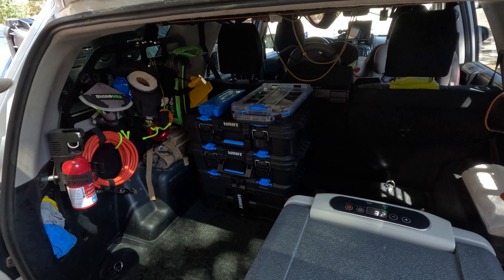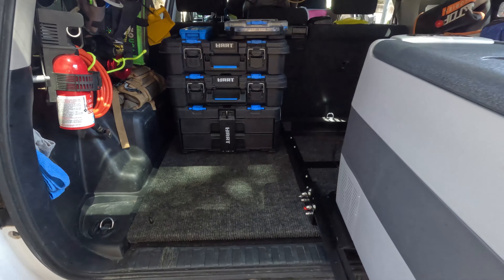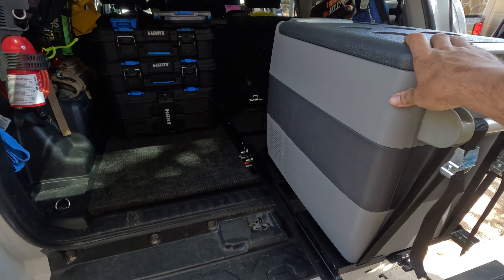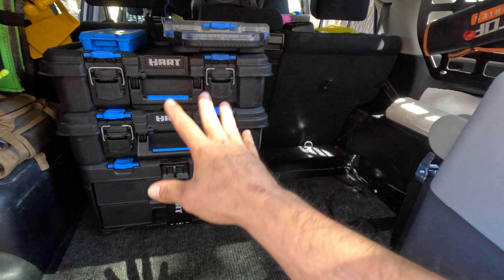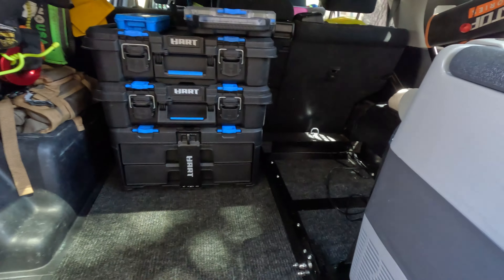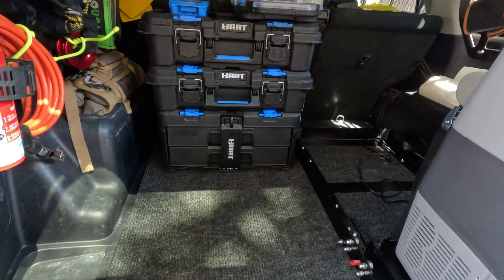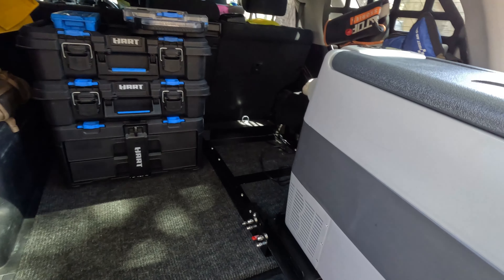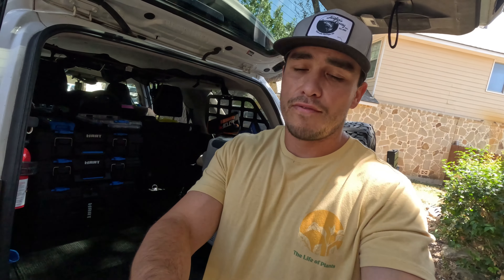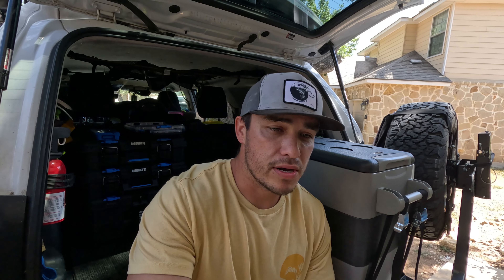What I like most about it is it doesn't take up your whole cargo area like a drawer system did for me. I have a 53-quart fridge right here, which is a big fridge, and all my stuff in these boxes — and it's mobile, I can just take it out at camp. Then I have all this area to store stuff on a trip: stuff for the kids, tables, chairs, whatever. So if you're getting tired of your bulky drawer system or don't want to spend a thousand-plus dollars buying one, just go to Walmart and get these — they work great.